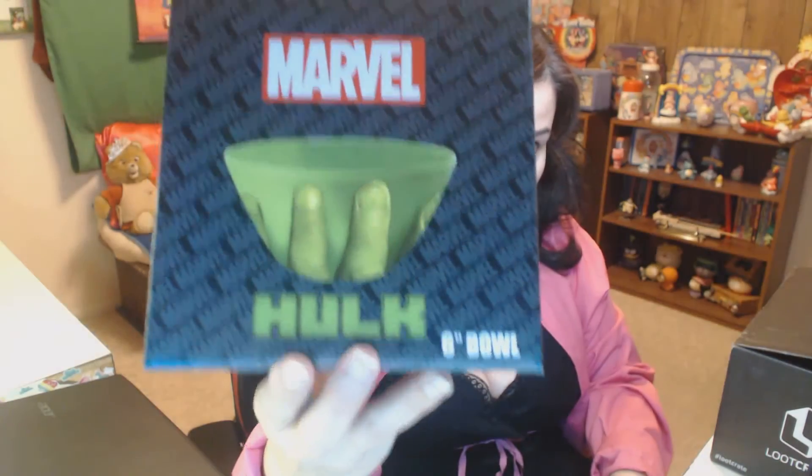Then we have a Hulk Bowl — six-inch bowl. I dig Marvel, Marvel's amazing, but I don't really care too much about a bowl. I have too many dishes as it is and I like to keep my kitchen organized. Hulk is cool and all, but I don't really need a Hulk Bowl. Maybe I'll give this away to one lucky person who wants it.